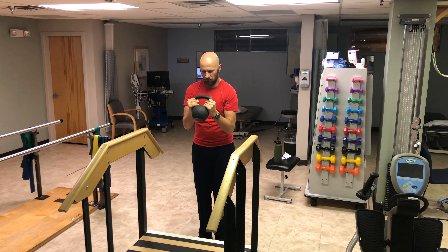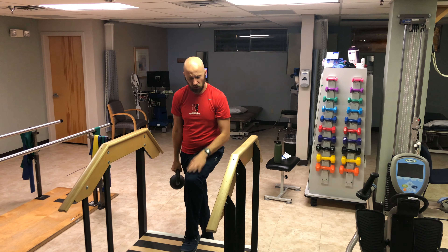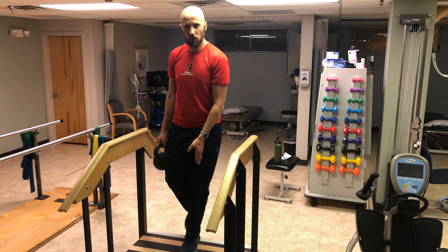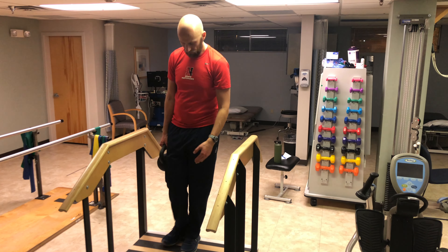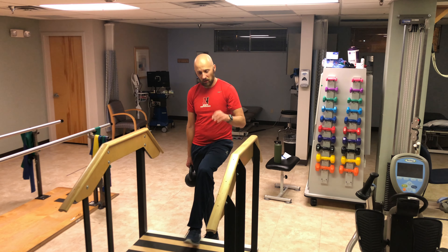From here, you want to exhale, tuck, and then you're going to step up on the step. Make sure most of your weight is loaded on that leg. Then this leg that is on the step is going to predominantly do the drive to get you to stand up. You'll nice and slowly lower yourself back down.